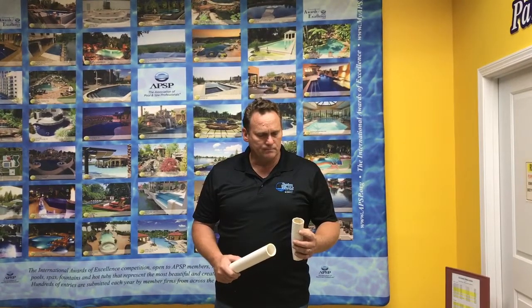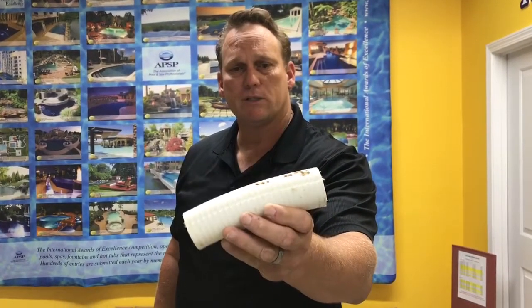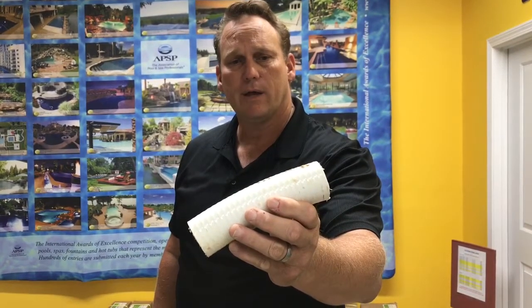We had an older pool that was leaking, did a leak test, and ended up finding that the plumbing was leaking in one of the lines. When we dug down and found it, this is what we found. If you see this, this is called flex pipe, and you can see the little brown spots — there are holes that are there.